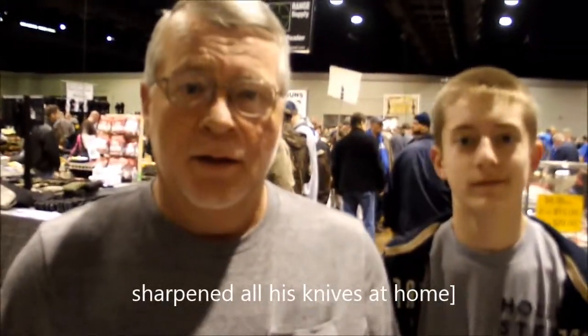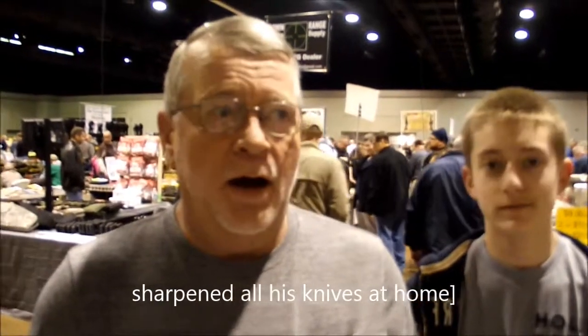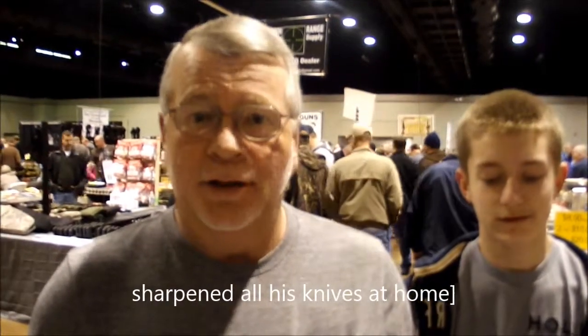This is Jamie. He's purchased the knife sharpener, and all of our knives at home now are deadly sharp. So I would recommend highly for you to try this.